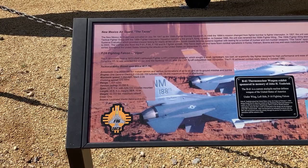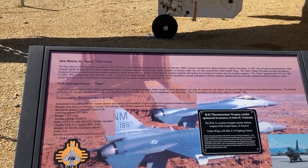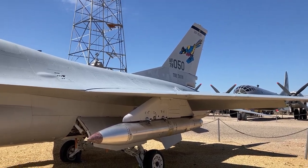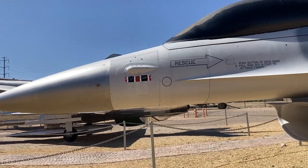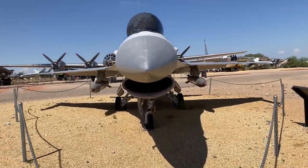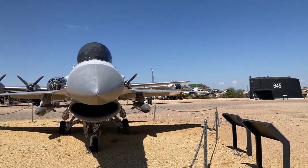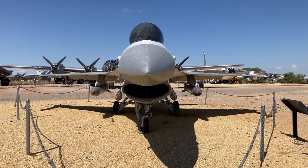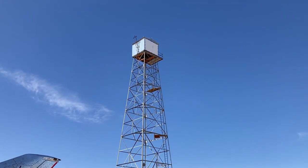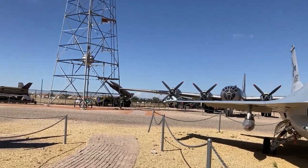Next we have the F-16 Falcon, flown by the New Mexico Air Guard. It also looks in really good shape. Of course, they really should, since they're out here in the desert — you don't have the harsh weather to play havoc with them. It was quite an airplane too. You can see the rocket launchers on the ends of the wings. And then here you can see the atomic bomb test tower — obviously a replica.